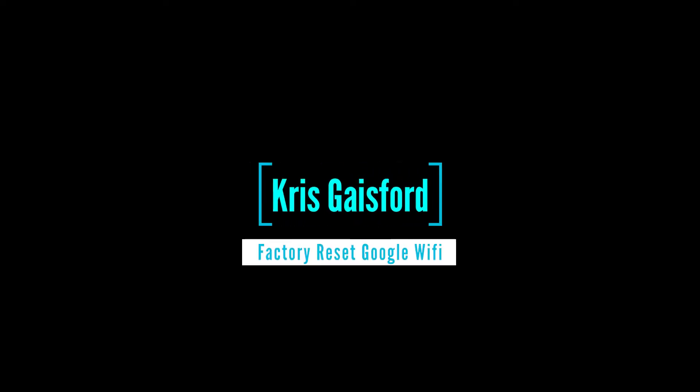Welcome back to the channel, everybody. My name is Chris Gaysford, and in this video I'm going to talk about how to factory reset a Google Wi-Fi hub. It's a problem that I ran into recently and couldn't quite figure out — I actually had to reach out to their support, so I figured I might save you guys some time.